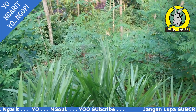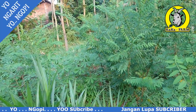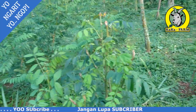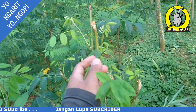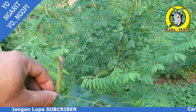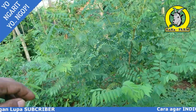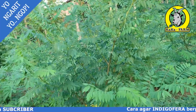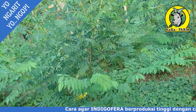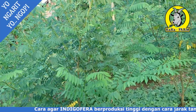Jangan lupa klik subscribe, like, dan komen agar bermanfaat bagi kita semua. Karena tanam Indigofera Vera ini sangat bagus buat ternak. Proteinnya cukup tinggi, sekitar 28%. Mineralnya juga tinggi.